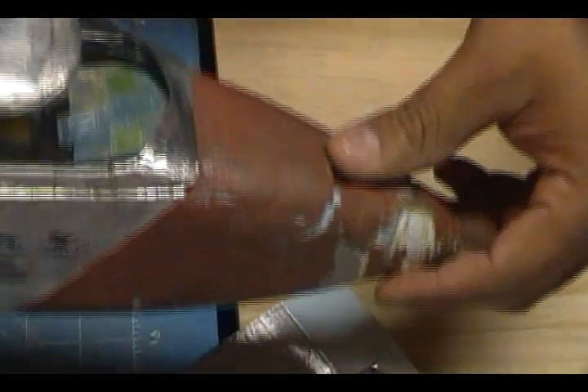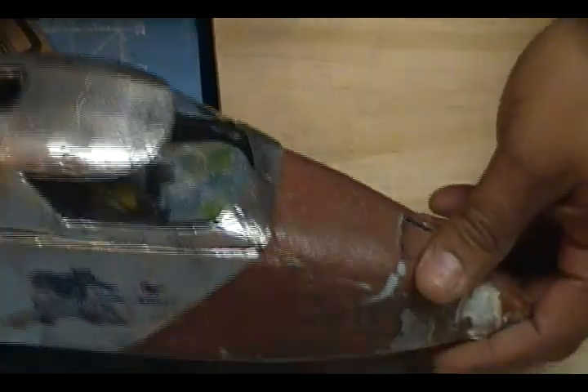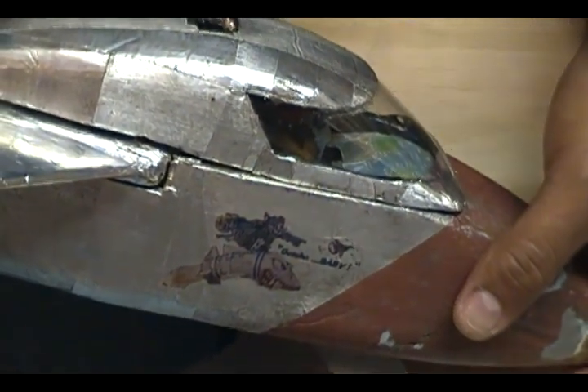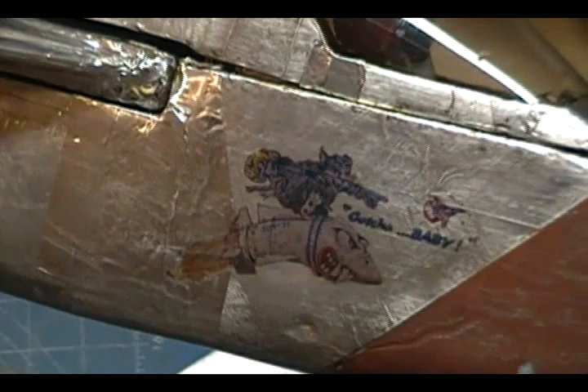Now, how did I do the paint job on the nose? This one is actually a water slide decal. I went to my local Hobby Lobby and got some decal paper. When you get the decal paper, make sure to get the decal binder with it — if not, the paint is going to slide off the decal. Basically I went into Google, searched for images of airplanes, found a Tomcat with this paint job on its nose, saved the image, went to Paint, deleted the whole aircraft leaving just the nose art, printed it out, and put it on with the water slide paper.